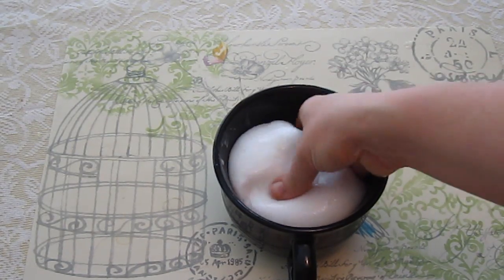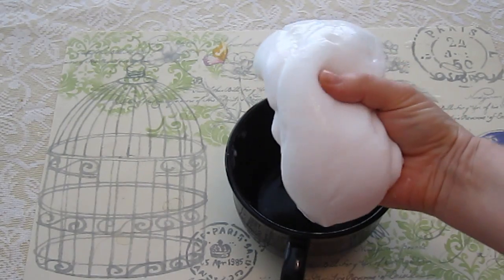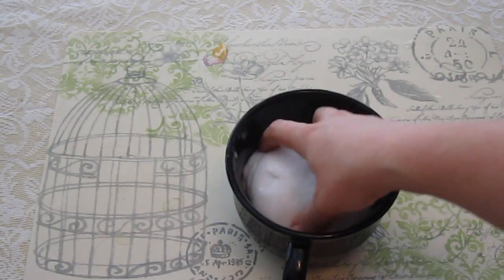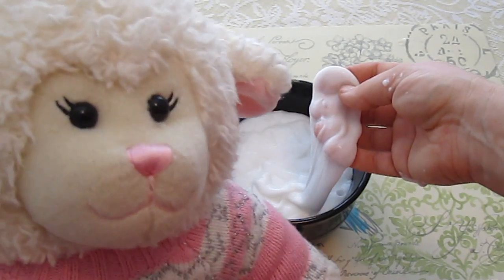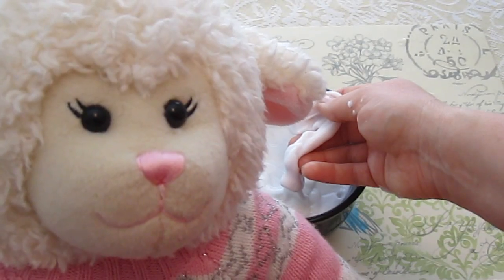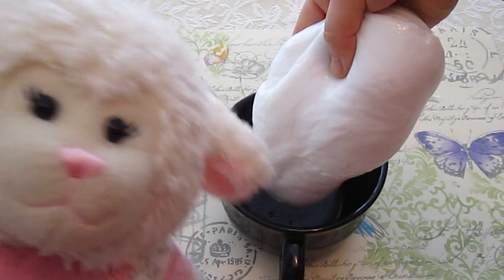Now that it's done and settled, you could put this in a Tupperware container or a Ziploc bag to store it. Make sure not to get this on carpet or clothing because it would stick. It's interesting how the borax, water, and glue mix together to make it do this — borax is some amazing stuff. And the longer you leave it, the gooier it gets. It looks like a huge marshmallow!